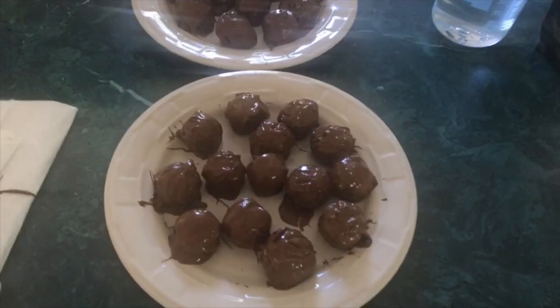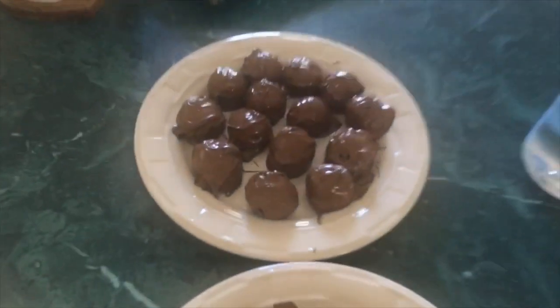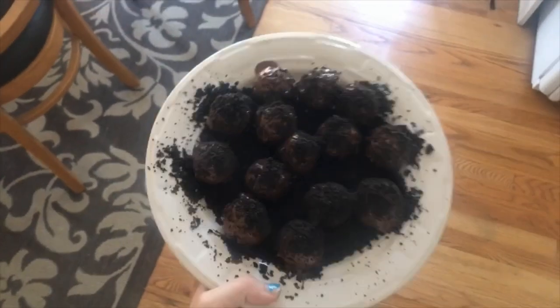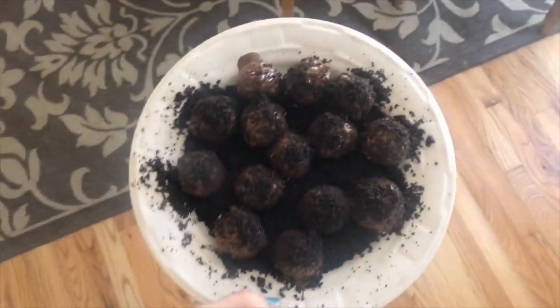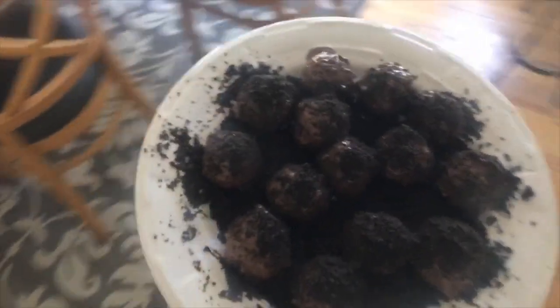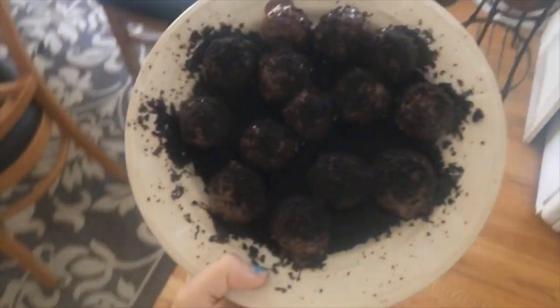Keep repeating that until all of your truffles are covered in chocolate — then we only have one last step. Here we have our finished product. When the chocolate is soft, this is when we're going to use our bowl of the nine Oreos that we crushed up earlier. Just sprinkle this on the top of the truffles and then you're done putting them together. Once they harden up, you can take them off the plate, get rid of all the crumbs, and it's going to be perfect. Stick them right in the fridge — it's going to take about an hour, and then you are done.